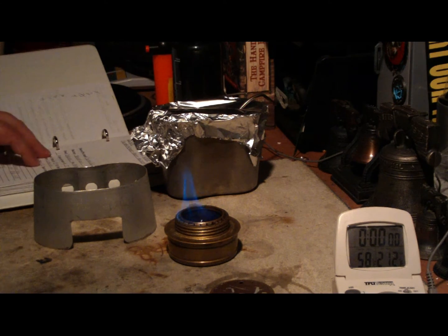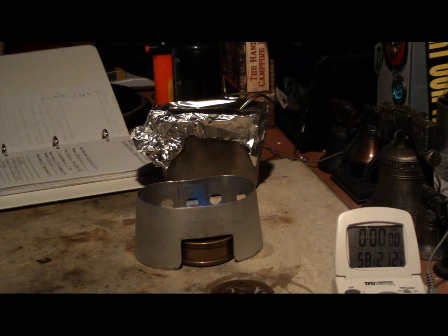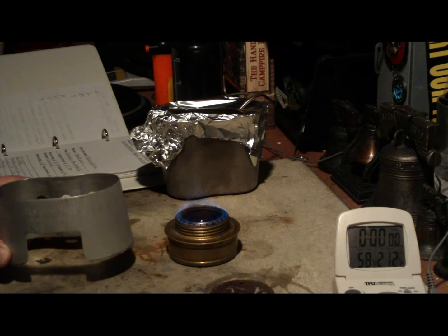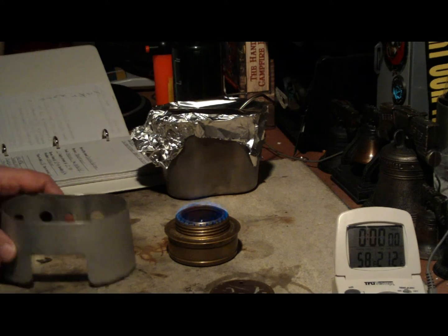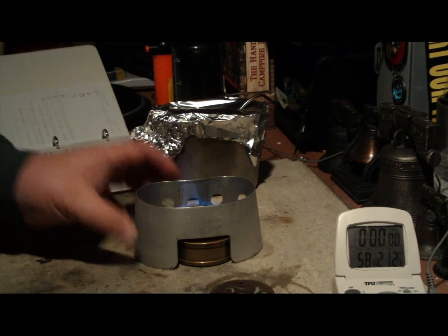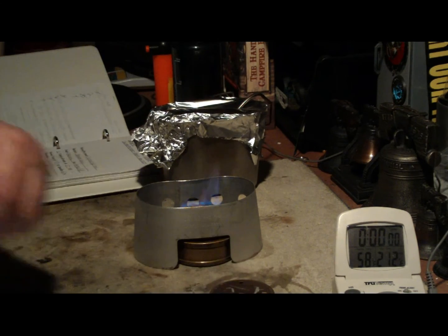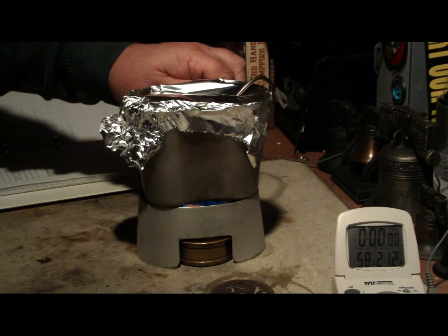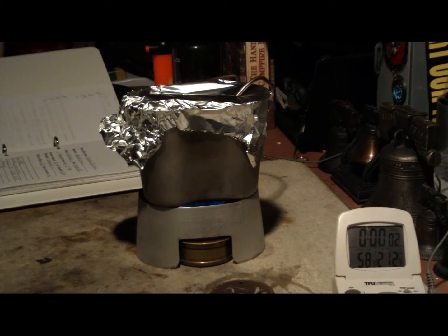Previously, one cup of water in this arrangement took 6 minutes and 32 seconds. I then elevated the stove up with empty tea light cups, and it only took 4 minutes and 49 seconds. So we have a bloom there — I have two cups of water here, sitting at 58 degrees. I'm going to put it on the canteen cup stove in the 180-degree position.